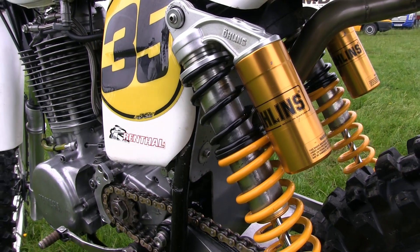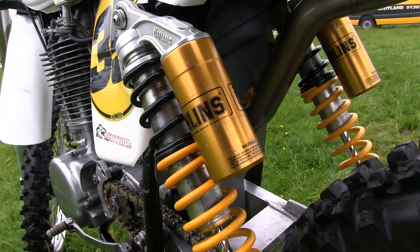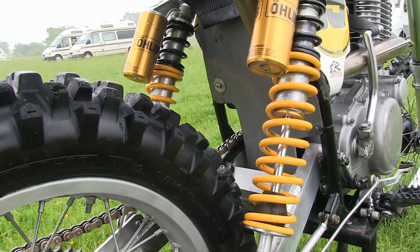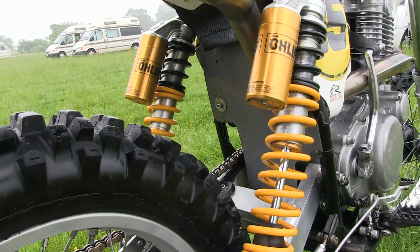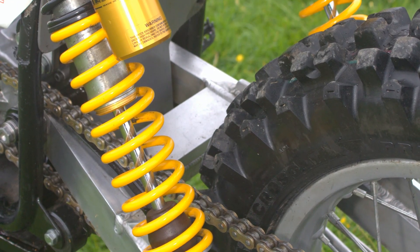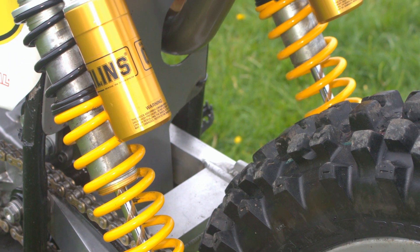These bikes would originally be fitted with Fox air shocks, but as you can see this particular bike is fitted with very high quality Ohlins units. Of course as mentioned earlier, if you were to purchase one of these original HL Yamaha 500 frames you would then fit whichever suspension you deemed fit on your particular bike.